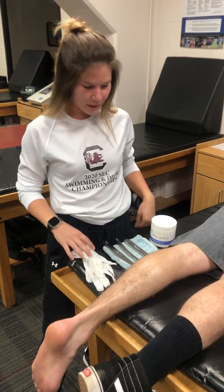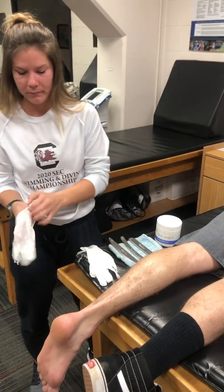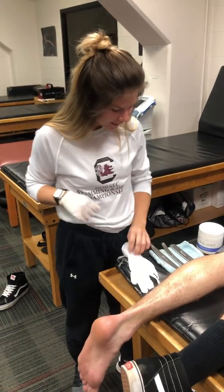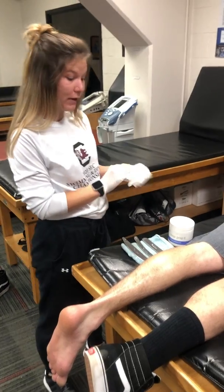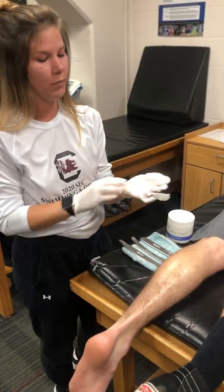Hi, my name is Maddie. I am a post-professional student at USC, and I will be showing you how to use GRASTON technique for an Achilles tendon. I'm going to first glove up. I've already put some emollient on my patient's calf — you can use cocoa butter or any spread that will help guide your tools a little bit easier.